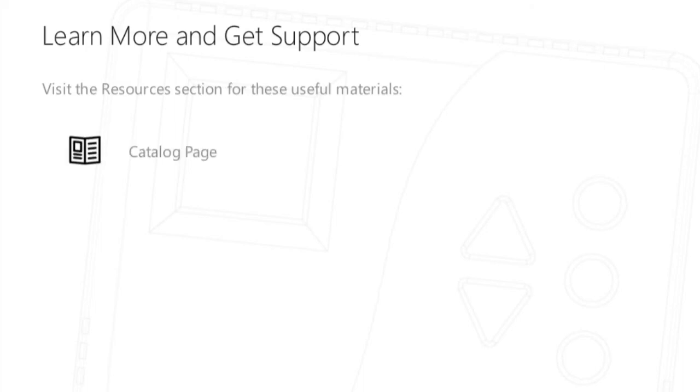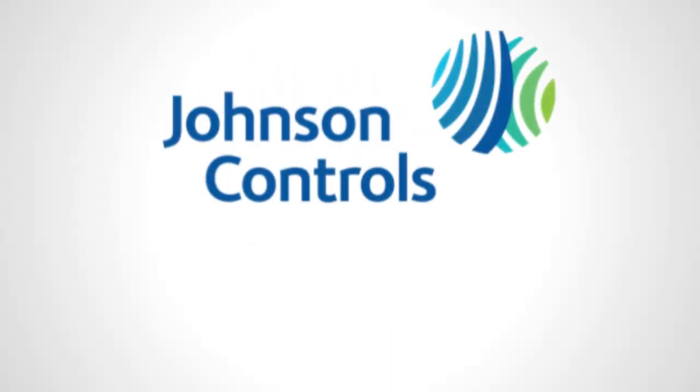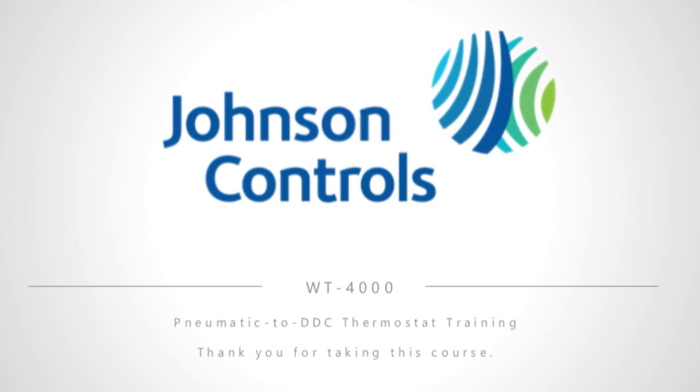For a list of helpful links and printable job aids, visit the Resources section of this course. You'll find useful materials such as the catalog, product bulletin, and installation instructions. Contact customer service if you have questions or need product support. Congratulations! You've completed the WT-4000 series pneumatic to DDC thermostat training. When you're ready to test your knowledge, close this window and launch the quiz.